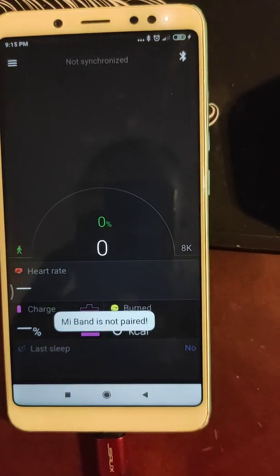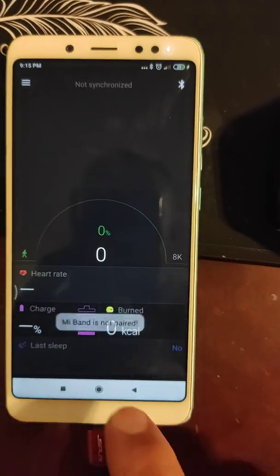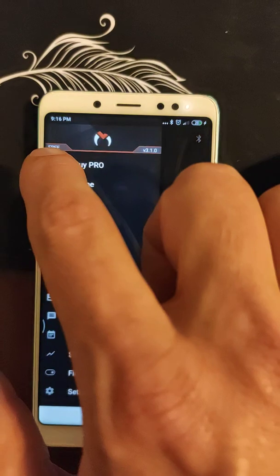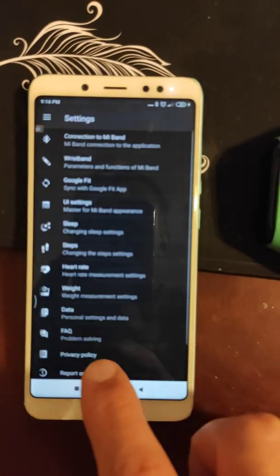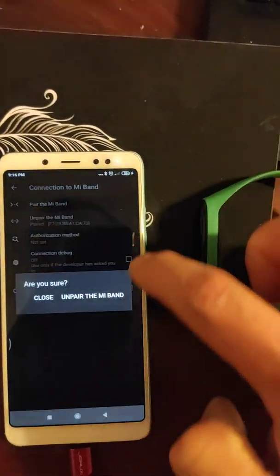It's not paired. Have you seen it — not paired? Not paired. Let's see again. Settings, connect — let's unpair.